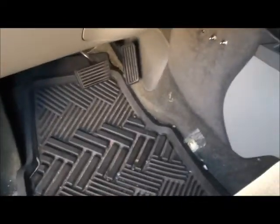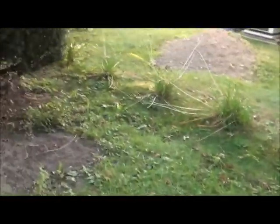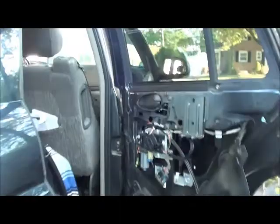Let me turn down my radar here so I can show you what I'm going to do. We got puppies barking. What we have here is a window regulator — rear window regulator for a 2003 Chevy Trailblazer. My window regulator has, well, pooped out.